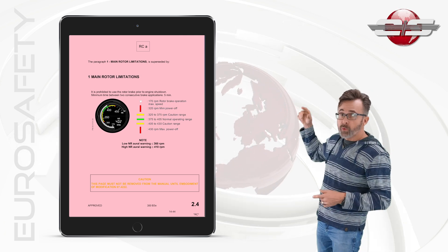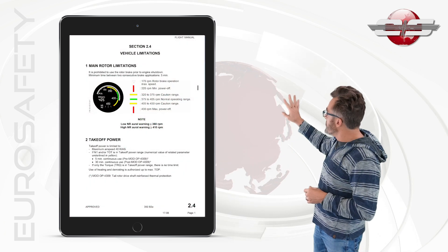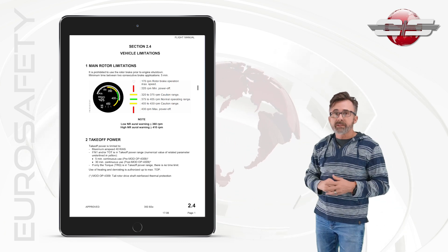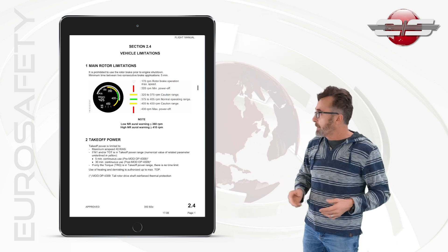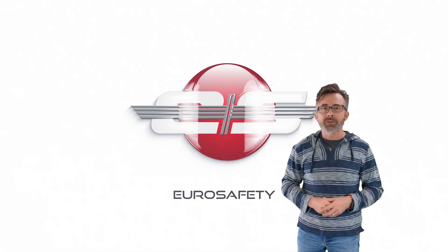On the other hand, if we look at the white page, you'll notice it's a completely different looking gauge. This is the one that's in the aircraft now when you purchase it, whereas one of the earlier models had that different NR gauge. I hope that clears up any misunderstandings about the conditional revisions, and we'll see you at the next Hero Safety tutorial.